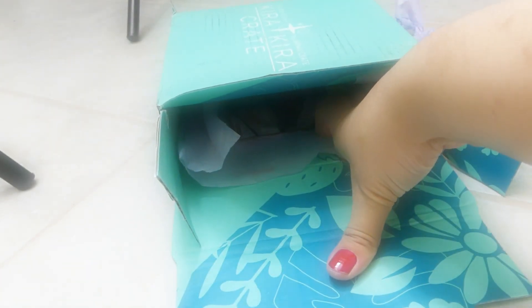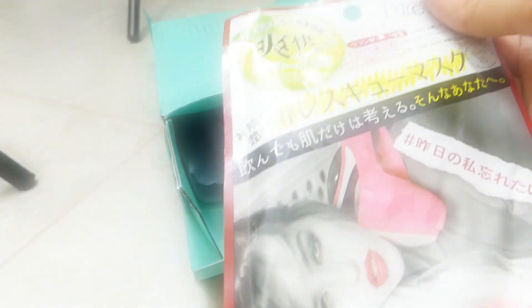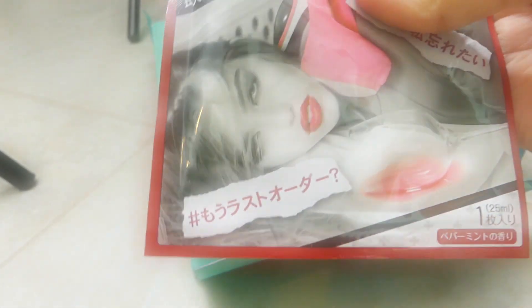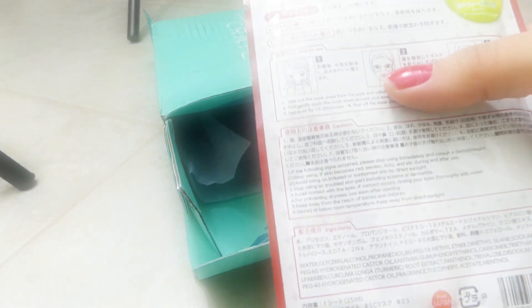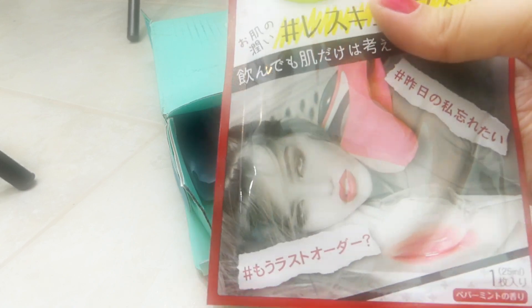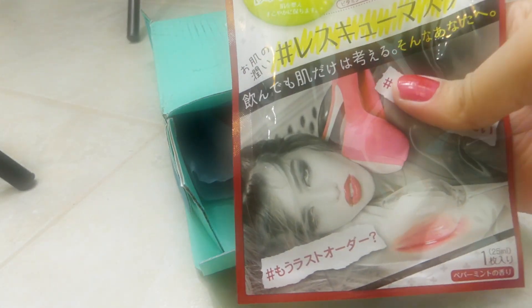Wow, this box has so many styles. Pure Smile — so it helps under your eyes and around your hair. I think there are beauty pads. So that's cool.